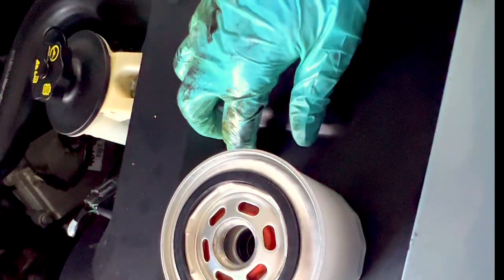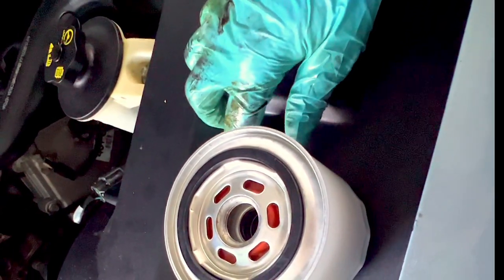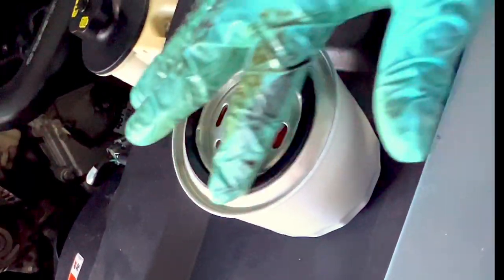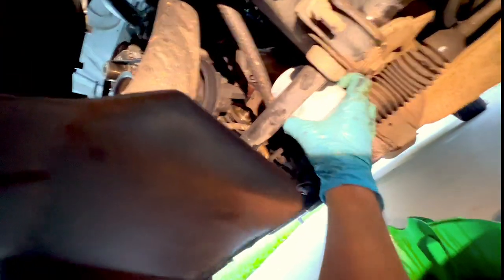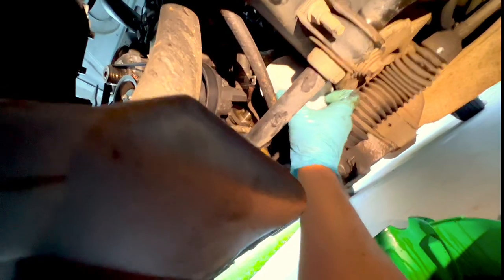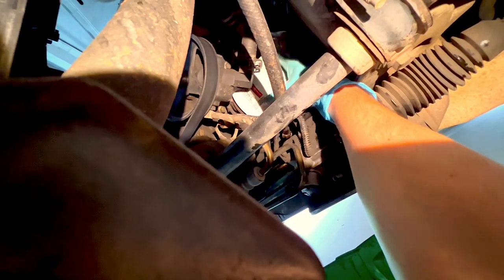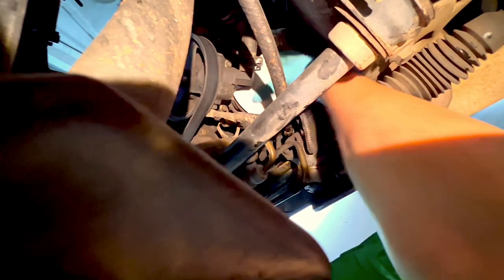Once you get your new filter out, dip your finger in some oil and rub it on the gasket to help it seal properly. Just like with the old filter, point it up to get it through the tight areas, and then hand-tighten it onto the engine. I don't use the wrench attachment — just hand-tighten it.